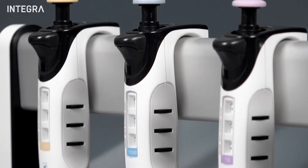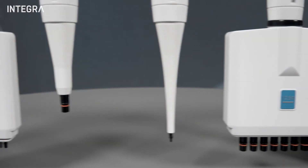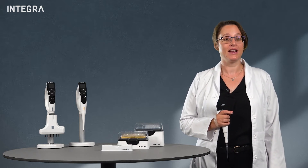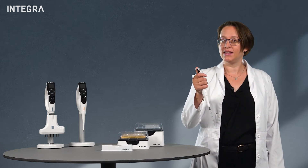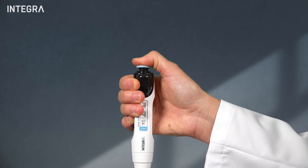Manual pipets are great tools and when calibrated and used properly, you should be able to get good results using them. Just remember that consistency is key. For example, pay attention that the plunger is always fully depressed when pipetting.